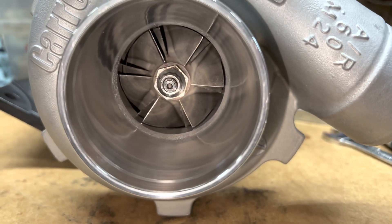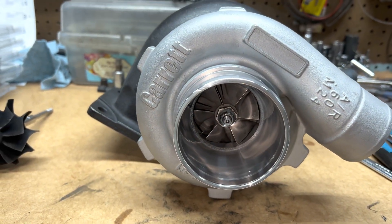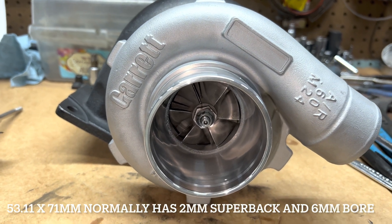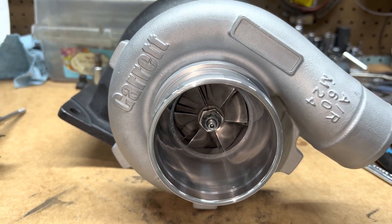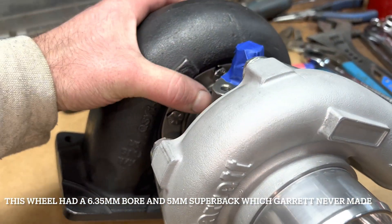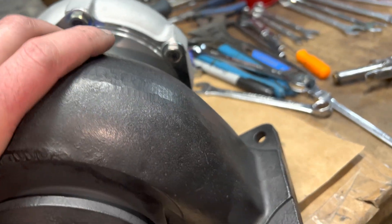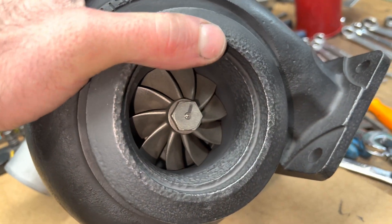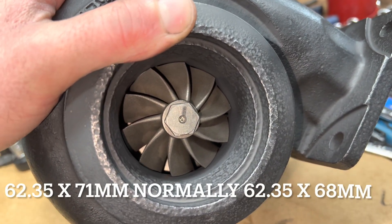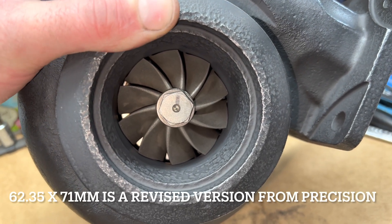Here's the finished product. I used a GT3071R compressor wheel, but I think it's off of a fake turbo because it had a 5mm super back wheel, which is really unusual. For the turbine wheel, I used a Precision 6262 turbine, also known as a Garrett T350 turbine. That turbine measures 62.35 by 71mm.